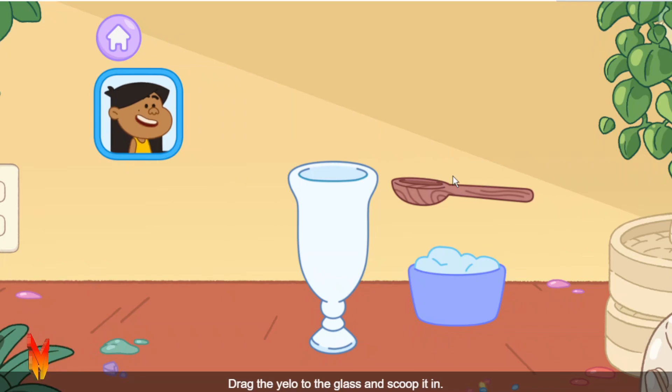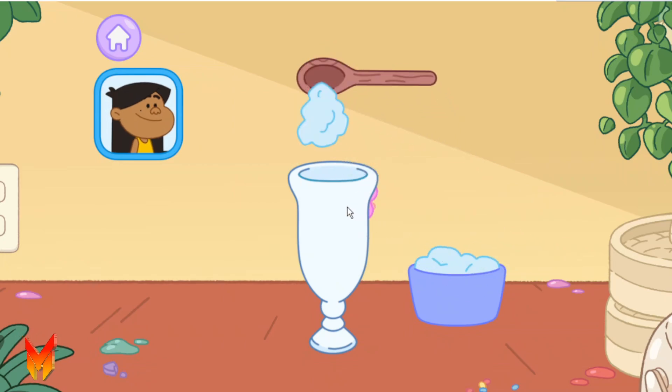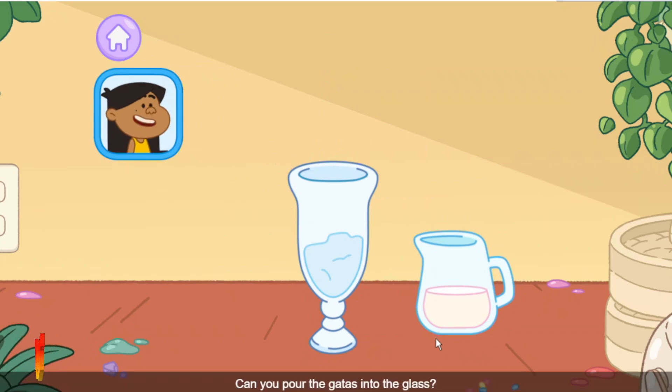Drag the yellow to the glass and scoop it in. Let's add gatas now — that's milk. Can you pour the gatas into the glass?